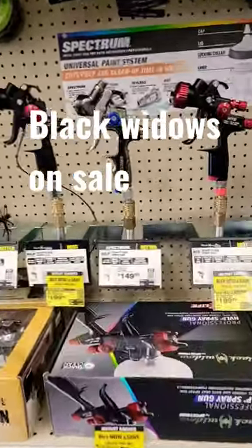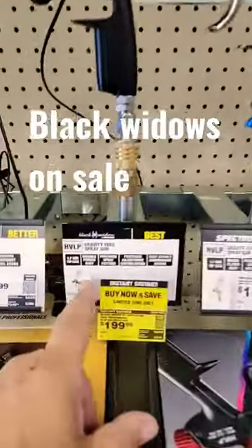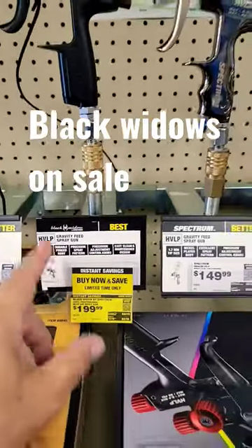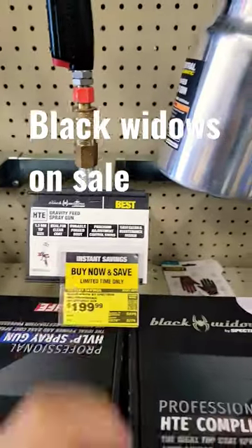Alright, we're at Harbor Freight. The sale goes on to June 1st. You have two Black Widow guns — what's the difference? One is HVLP, it's a 1.7 tip — that's for primer or thicker base coat. This one here is HTE, which is a 1.3, which is good for clear or base coat.